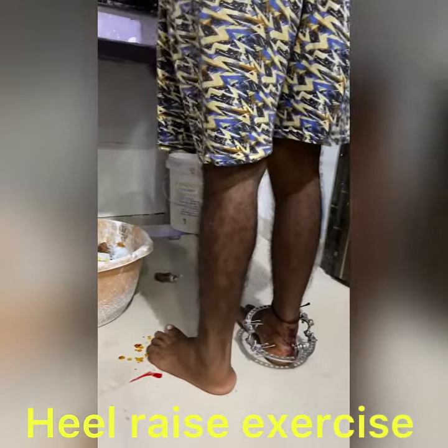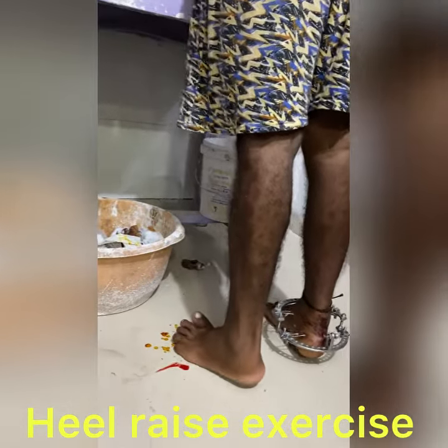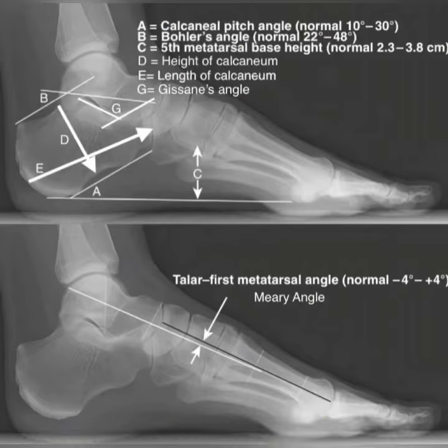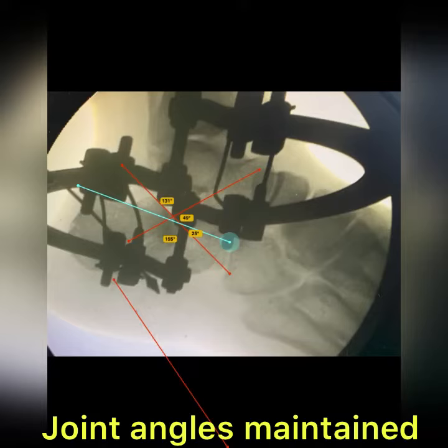The patient is doing heel raise exercises for muscle activity and balance, so there is no orthosis required. You can see all the joint angles are normal. These are the outcomes maintained post-operatively. Thank you.